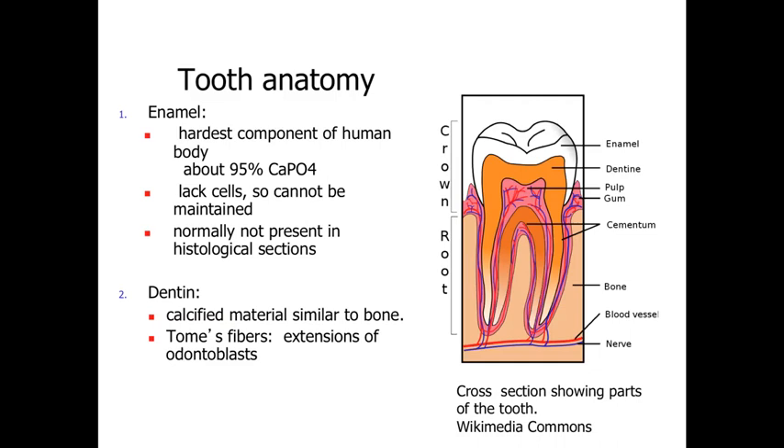If we take a look at teeth, we need something that's going to be very strong and able to withstand a lot of abrasion and a lot of use — ideally something harder than the food we're grinding, much like a mortar and pestle. We get that with the enamel of the tooth. The enamel is going to be the hardest component within the human body — very similar to bone, but even harder, at upwards of about 95% calcium phosphate crystals. So we've got this very hard covering on the outer surface of the teeth.